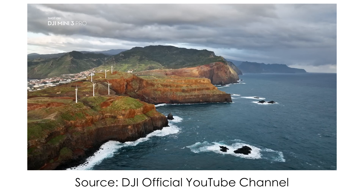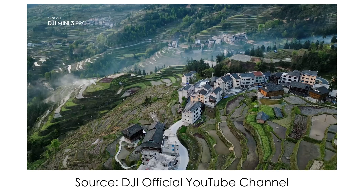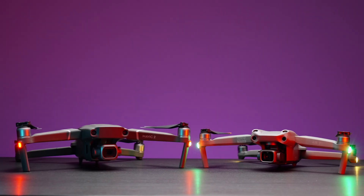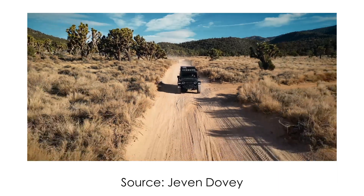Mini 3 Pro's image is okay but I wouldn't use it for any commercial work — only for vlogging and home archive. If I were choosing a drone for work, I would get Air 2S, Mavic 2 Pro, or Mavic 3. That's just the way it is. Don't expect crazy good image quality from the Mini 3 Pro.